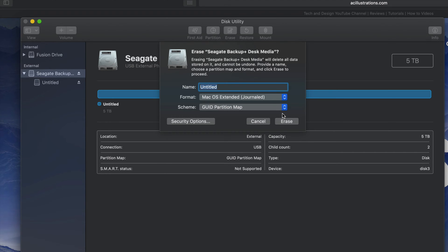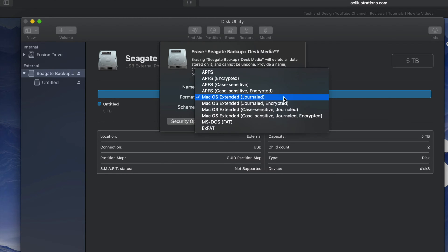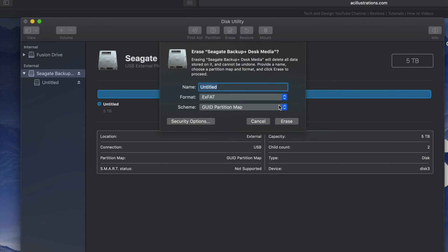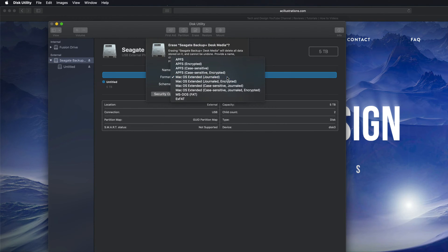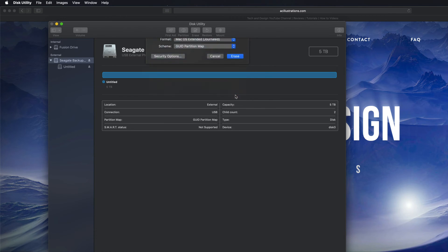By the way, before you go — if you're having problems with your PC, I've seen this problem with older PCs. You might need to pick ExFAT and then pick the second option. If you pick that option, older PCs should be fine. With newer PCs, the first ExFAT option is okay.